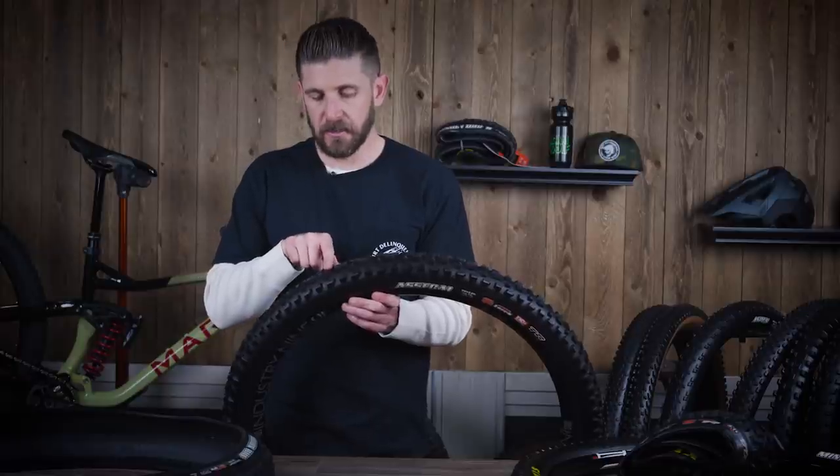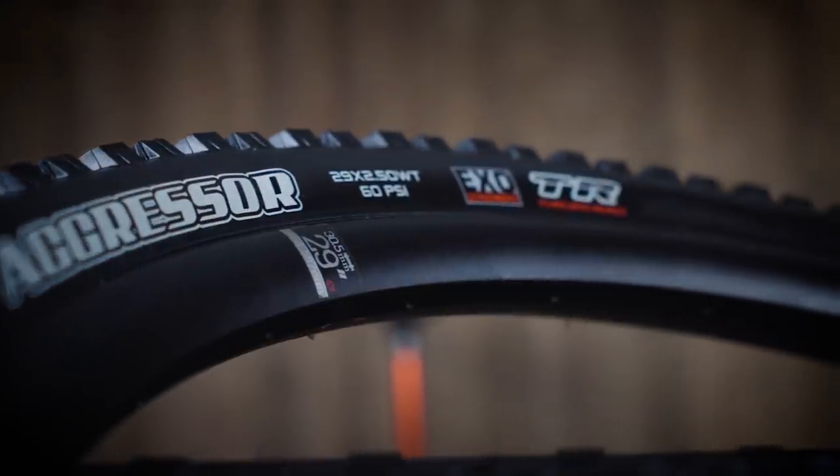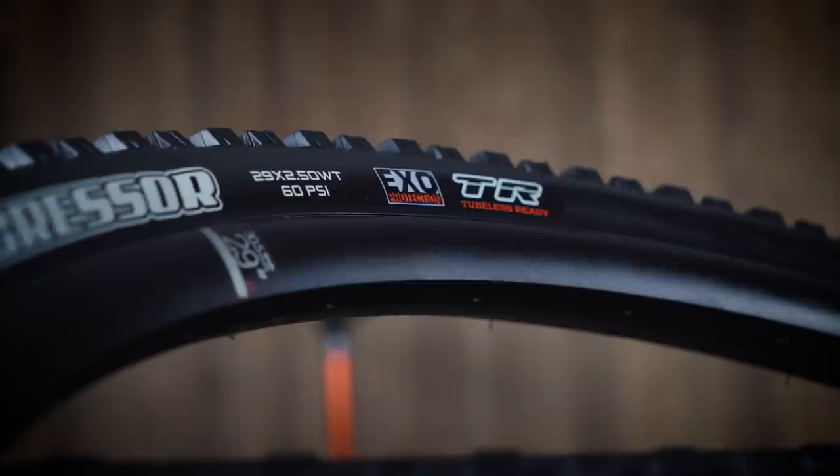The Aggressor still has solidly ramped knobs. When it comes to rolling speed, remember that the farther apart your knobs are, the more friction and the slower that tire is going to roll. Think about car tires — a general purpose versus all-terrain versus mud terrain. When a guy drives down the road with a mud terrain you can hear the friction, that rubber slapping the concrete. Those big gaps between the lugs are inefficiency in motion. The same applies to mountain bike tires: tighter knobs mean a faster-rolling tire.